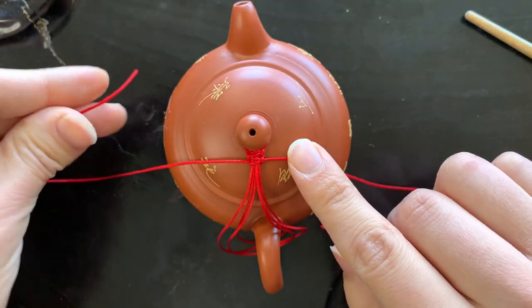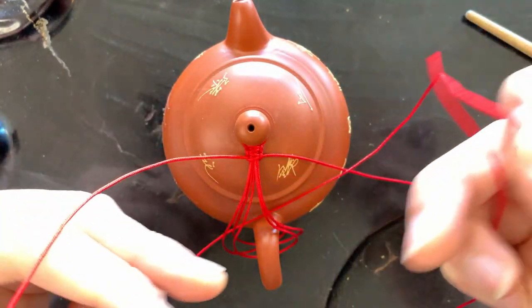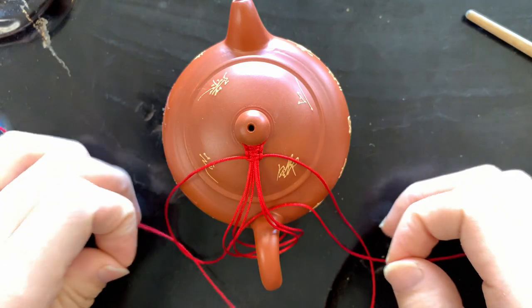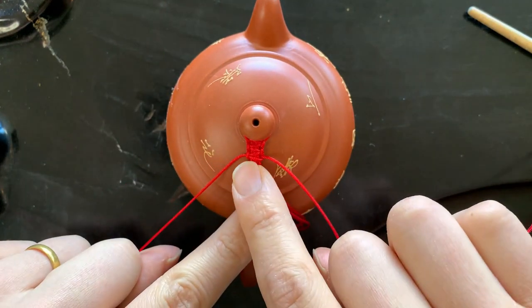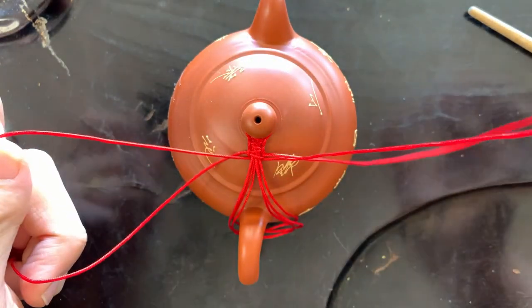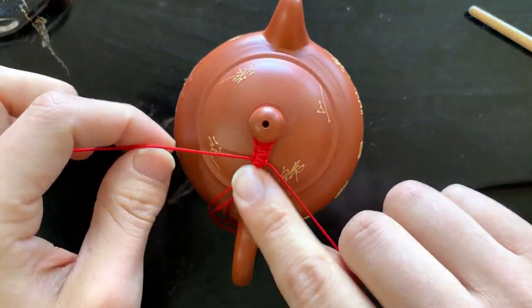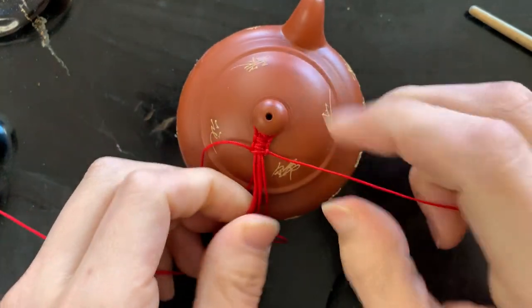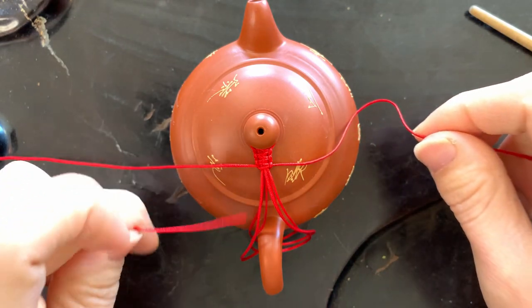If you're halfway through braiding and you forget which side to braid on next, there's an easy way to check. You can see on the right hand side there's a little bridge shape that goes from top to bottom — take that opposite thread and thread it toward that bridge. So when the bridge is on the left, take the right thread and thread toward it. Every couple of knots, tighten them down and push all the knots upward with your hands so they stay secure.